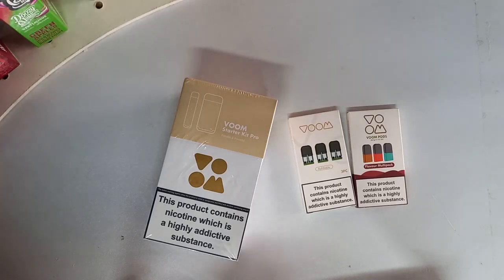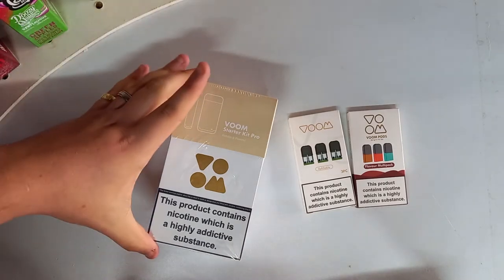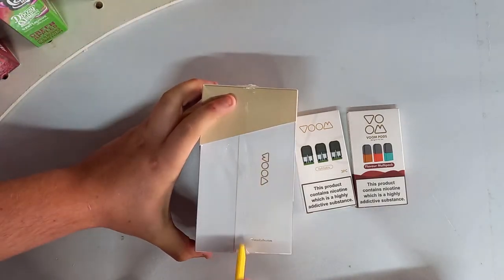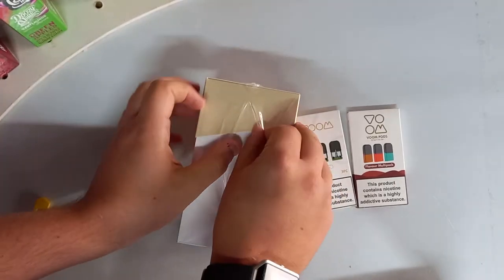Hi guys, sorry for the lack of quality. I ain't got my license and stuff — I didn't intend to do this, but this has just arrived. It's been sent to me as a sample for the shop and not for a review, but I figured I'm gonna review it anyway because it's a full kit.